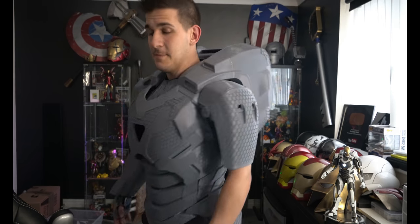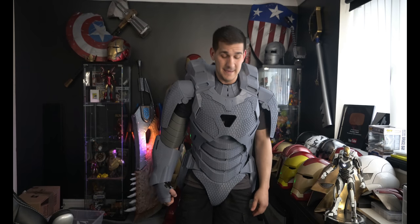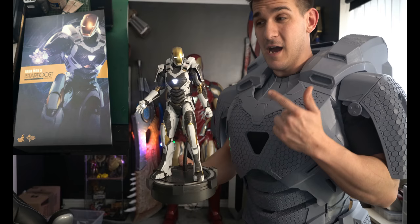As you can see, the bicep is not connected — it's just kind of hanging there. That's the next thing I need to do: somehow secure the bicep to the main body. But I'm going to take this off, take you through the whole system, and dive in.